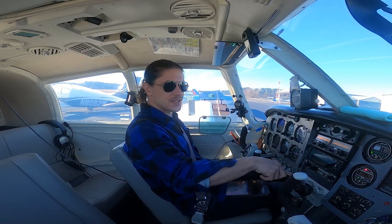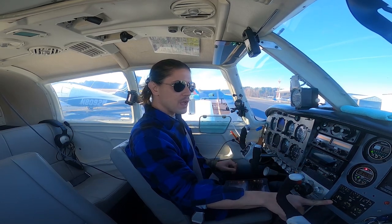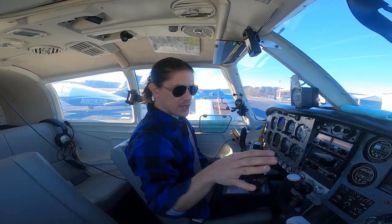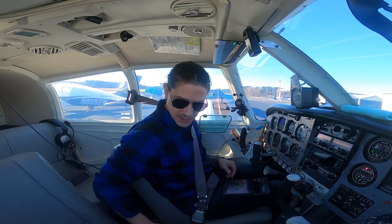Cold start. I'm checking for oil pressure right away — that's climbing already. The POH says you can wait 30 seconds for oil pressure, but I would not wait that long. We have oil pressure, amps are charging, fuel pressure — everything's holding. That's a great start. We're going to let it run rich for just a minute until it gets a little warmer.